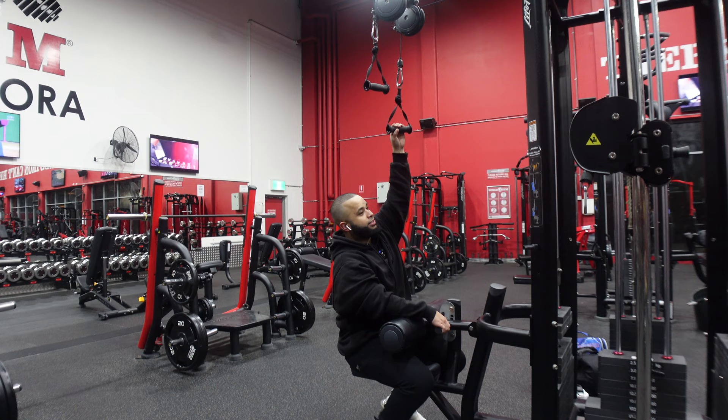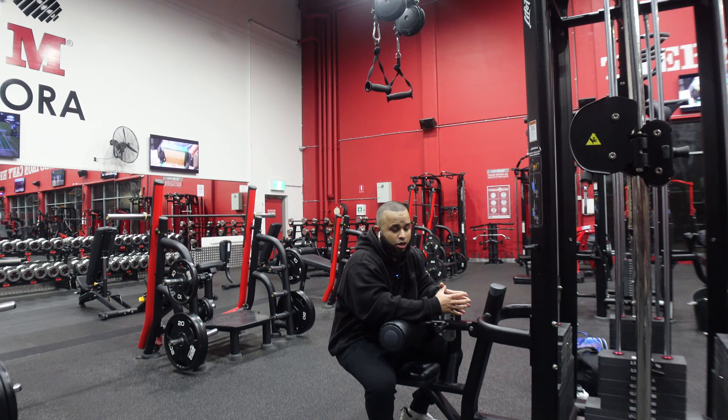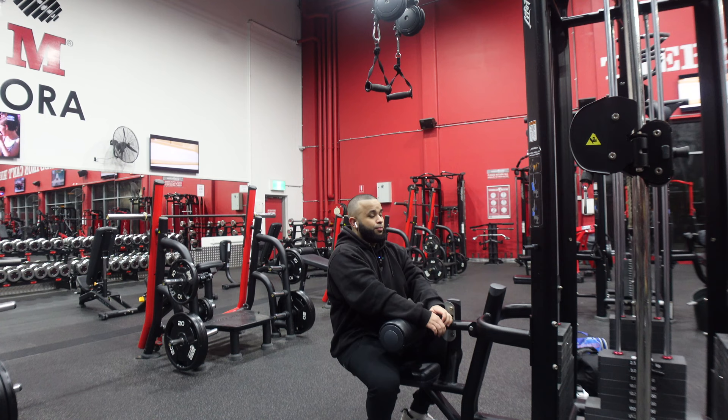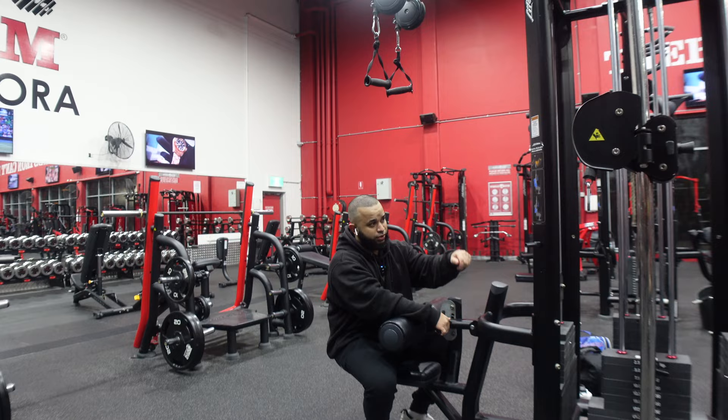If you guys don't already know, there are usually two ways you can target the growth of your back. You mainly target the width — wide lats — and also the thickness. If you want to focus on the thickness of your back, you'll be doing more rowing movements: for example, seated rows, plate-loaded rows, or bent-over rows. And if you want to target more of the width of your lat, a wider back, then you do more lat pull-down movements — pulling down movements. For example, what I'm doing now: seated lat pull-down or plate-loaded lat pull-down.